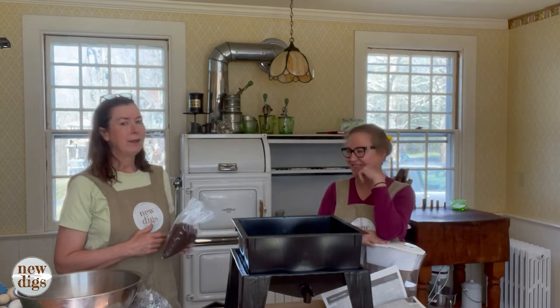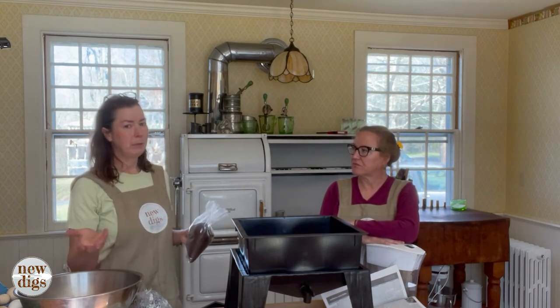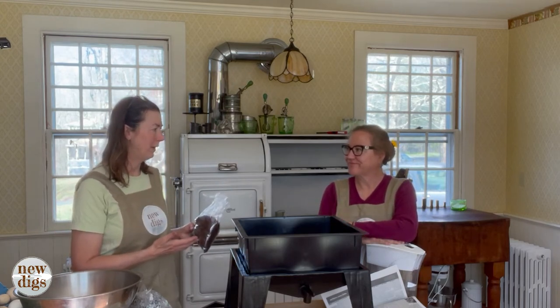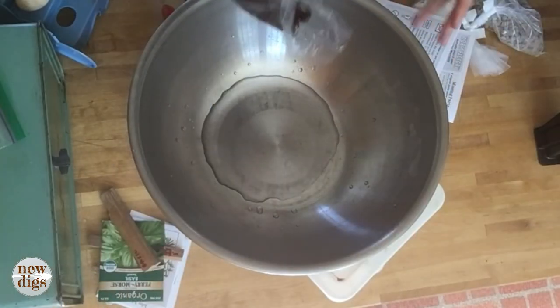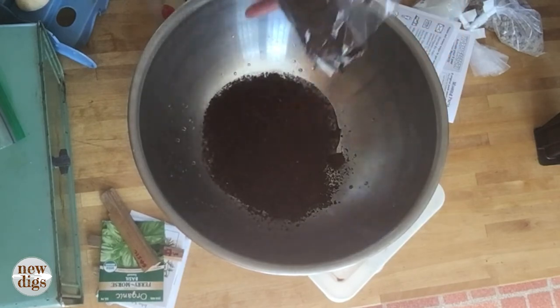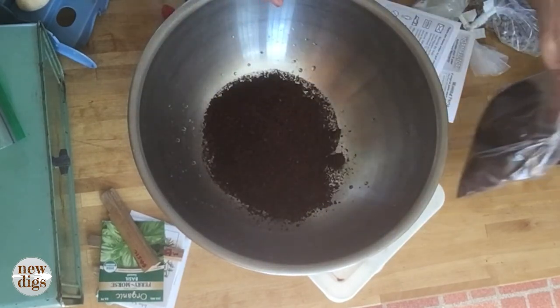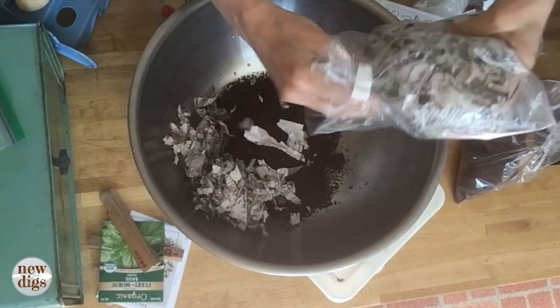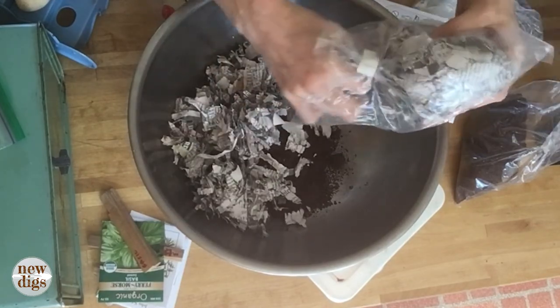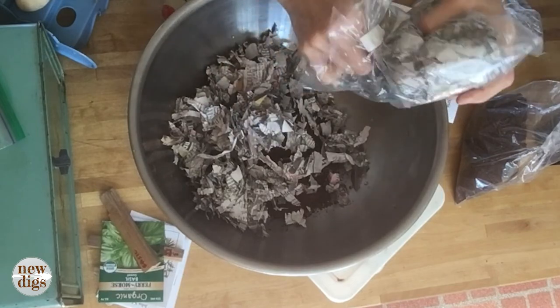They've given me starter bedding that comes with the kit, which is shredded newspaper, and also some coconut coir — which is the front-runner substitute for peat in potting mixes, and it's sustainable. Though the problem is it comes all the way from Sri Lanka, so until we find a solution to both killing peat bogs and shipping coir from halfway around the world, we'll eventually figure something out. For now I'm using what they provided: half the bag of coconut coir and half the bag of shredded newspaper. I do notice there's colored ink in their supplied newspaper though — I don't know. We went to great lengths to make sure that didn't happen.